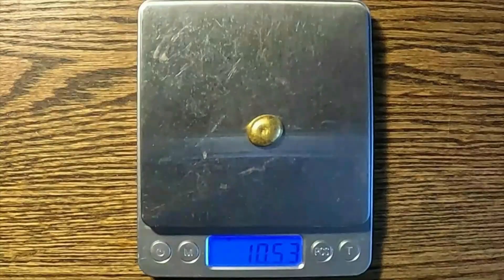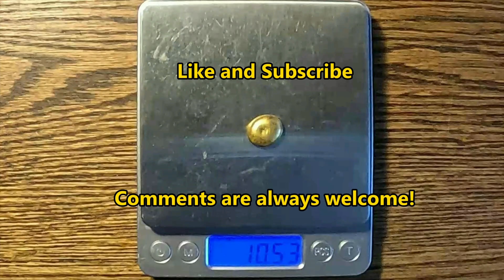Our bigger button comes in at 10.53 grams — that's over my estimate. Along with that bonus 2.4-gram button, this is a good batch. So to the question 'is refining gold-filled scrap worth it?' — I am on team absolutely. Thanks for watching. If you found this video informative, please like, subscribe, and share your experience, feedback, and questions in the comments.